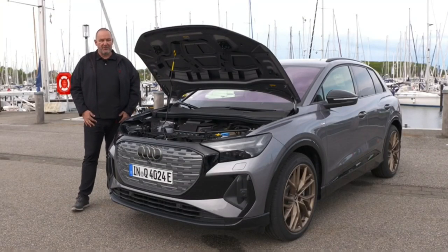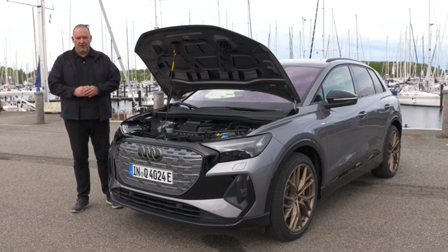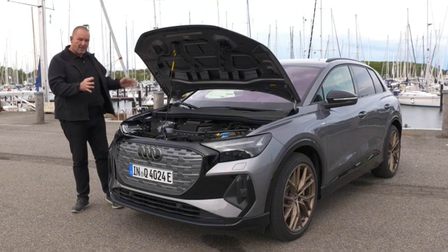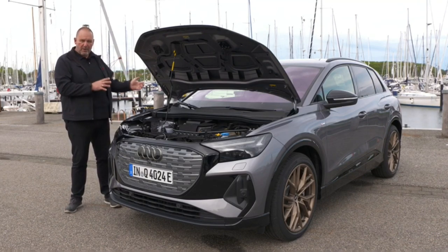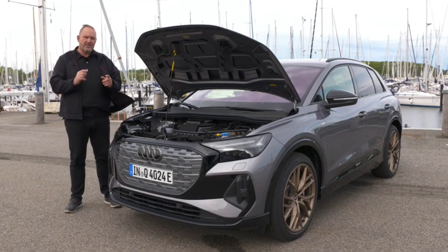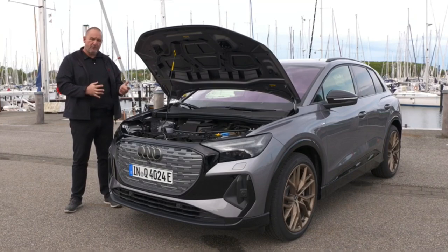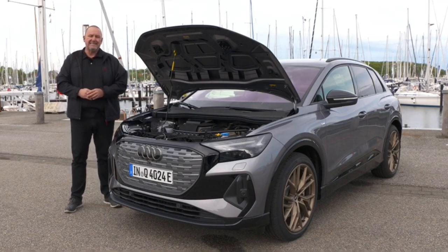You can currently order three different powertrains. The Q4 35 e-tron offers 125 kilowatts, rear-wheel powered. The Q4 40 e-tron features 150 kilowatts, also rear-wheel powered. The top version we're driving — the Q4 50 e-tron quattro — has two engines, powering both axles, with up to 220 kilowatts. The rear engine is a permanent synchronous motor; the front is an asynchronous motor that runs without negative effects when not needed. The top version accelerates from 0–100 km/h in just 6.2 seconds, with a top speed of 180 km/h across all models.